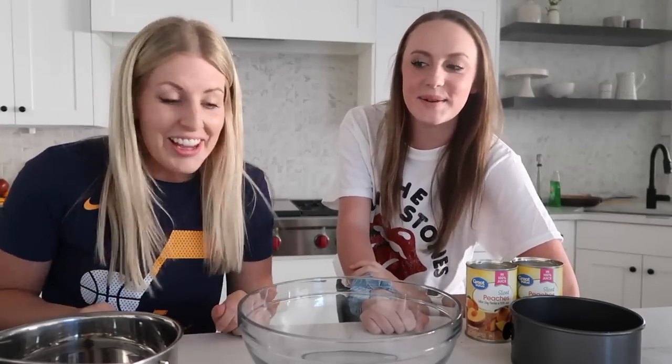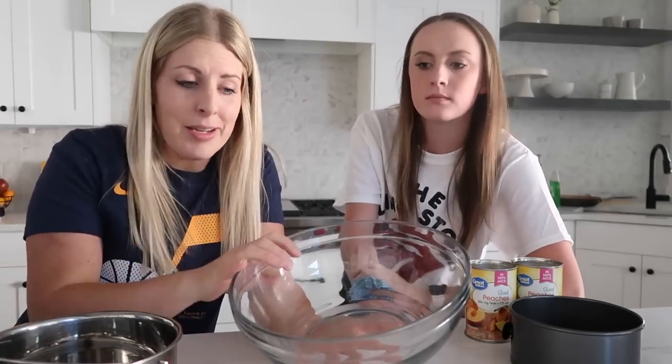If you guys remember, last time I introduced you to Mallory. She is my helper in the kitchen and she loves cooking. We're going to make both recipes at the same time — we'll make the mixture and then separate it. She's going to be the air fryer queen and I'll be in charge of the Instant Pot.